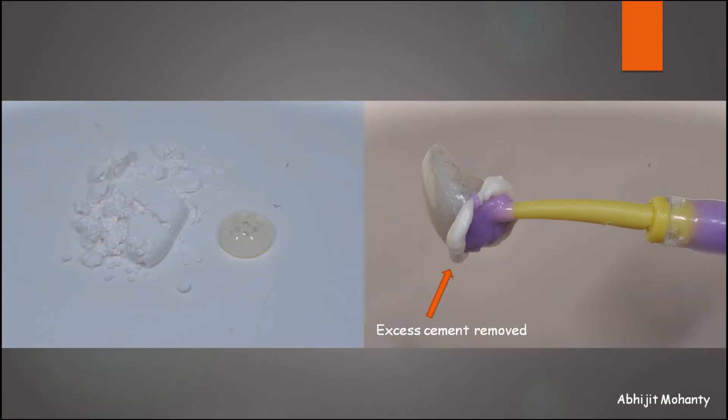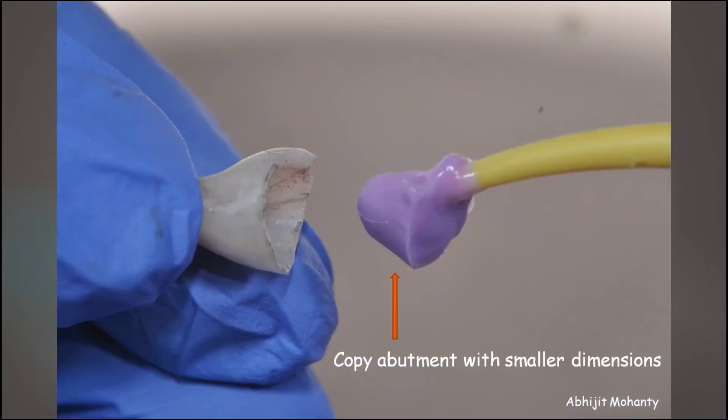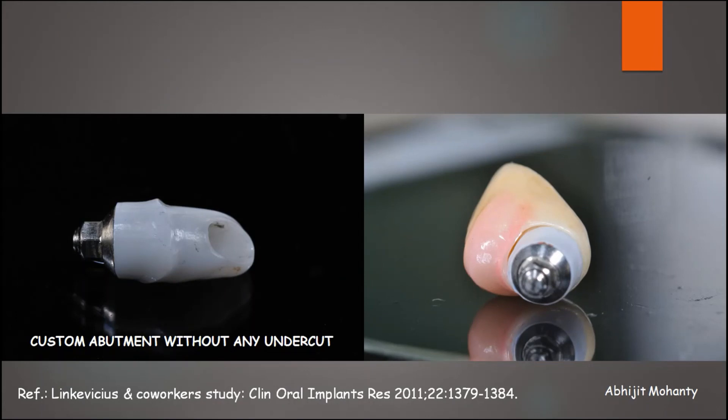Remove the replica from the restoration. If any voids are present in the intaglio, add a small amount of extra luting agent to fill the void. This technique ensures adequate retention by using a copy abutment with smaller dimensions to account for the cement space. The most reliable way to eliminate extrusion of excess cement into the peri-implant sulcus and ensure complete removal of cement remnants is to combine this technique with the use of custom abutments without any undercut — with supra-gingival margins in the non-aesthetic zone and 0.5 mm sub-gingival margins in the aesthetic zone.